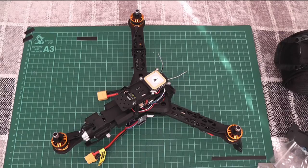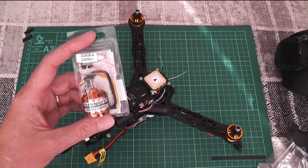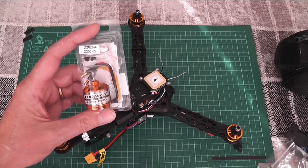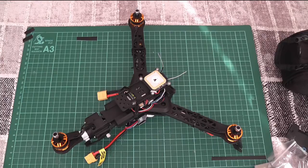I had some problems getting the Sunny Sky motors I had wanted — they were out of stock — so I had to find replacements. I had a quick look to see what I could get in the UK and found some motors on the Hobby King site available from the UK warehouse. The specs confirmed they could swing a six-inch prop on a 3S battery, so that's what I ordered.